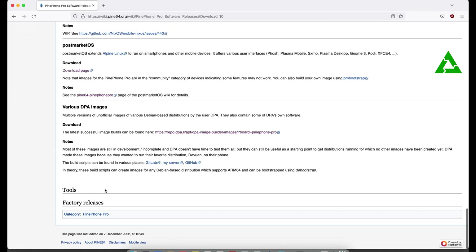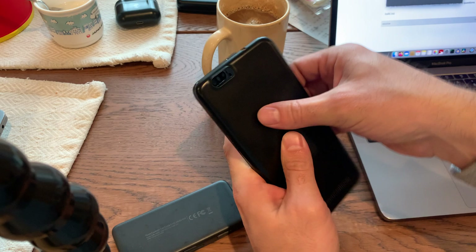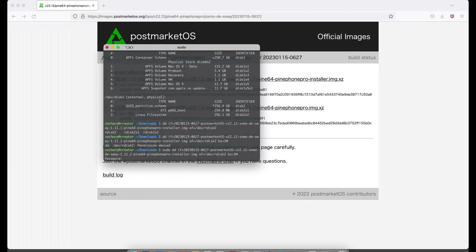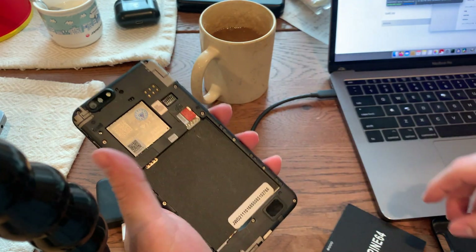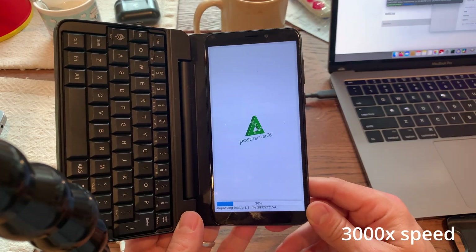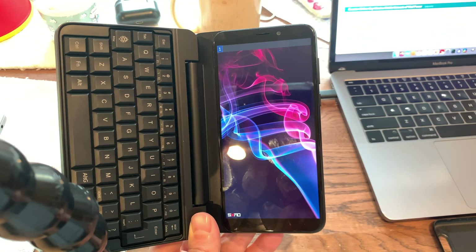Let's get this baby installed. I'm going to be using postmarketOS as my vehicle of choice. I originally tried SXMO with Arch Linux, but after the first update it fell apart, so I do not recommend it — maybe it's better now, not sure. Let's get this SD card out so we can flash it. I'm going to be using DD again to copy the image, but this time I'm going to be using an installer instead of just a plain old image. It's kind of nice because you can set up the initial things like your password and username. The postmarketOS installer takes a little bit of time, so you might want to get some coffee or take a small break. And after some final initializations, here we are.